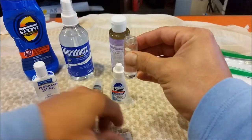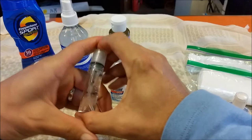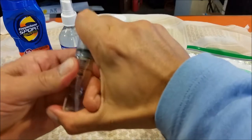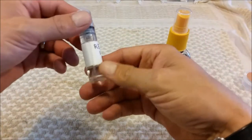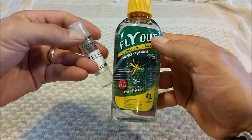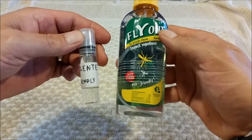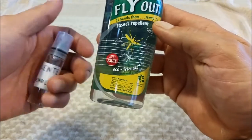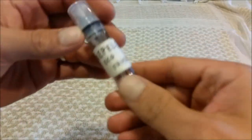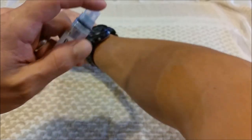I'll spray some on my shemagh — wouldn't hurt — then pop the cap back on. Now I've filled the container with insect repellent and labeled it. This one is labeled 'repellent' in Spanish and it's eco-friendly, DEET-free. I also sometimes carry 100% DEET depending on where I'm going, but for this container I'm going eco-friendly. Just point and shoot.